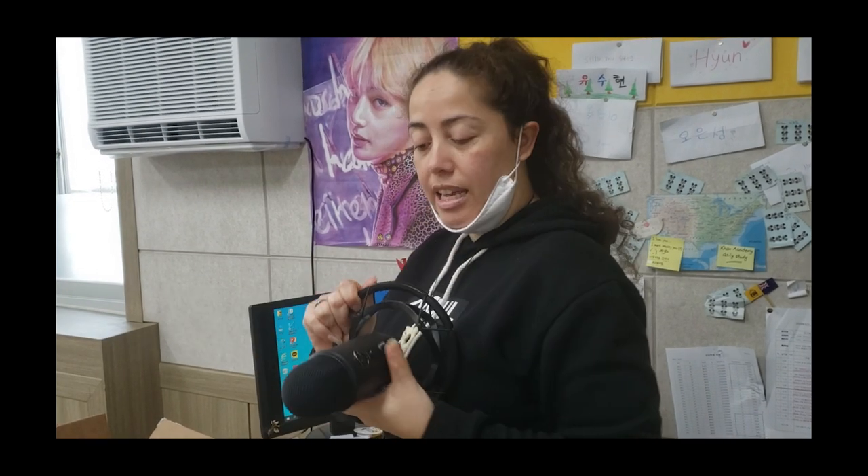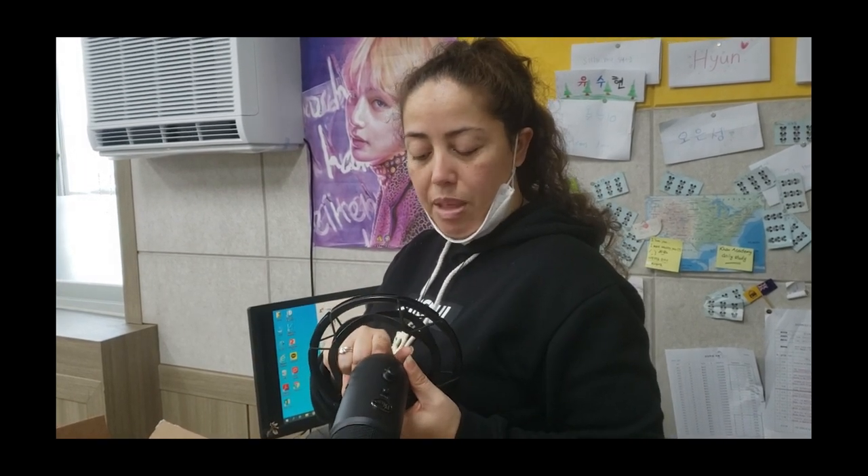I have already connected the mic to the shock mount, so this is it here. It's really simple — just screw it in and out to put it on there. I haven't decided if I'm going to have it hanging down or if I'm going to have it up when we do our recordings, so that's something I've got to figure out.